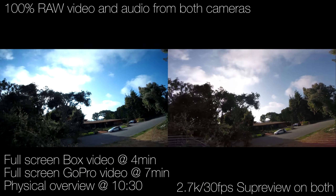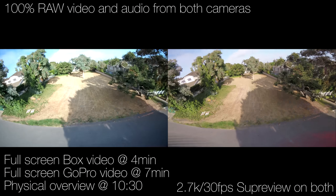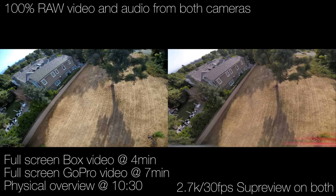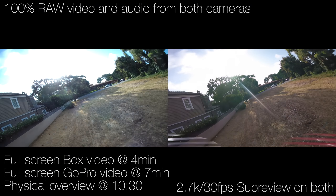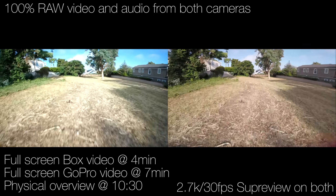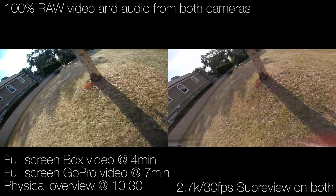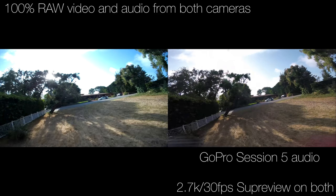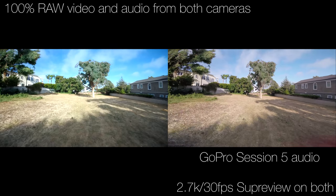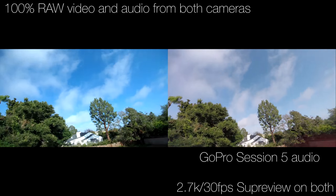In the past I have made some comments about the Runcam 3 as well as other action cams, and people have taken that as me meaning that they are terrible cameras. They are not bad cameras — they are perfectly fine. But I like the best quality possible, and for the longest time I held out on buying a GoPro because I just disliked the company so much. I've tried every other camera I could find.